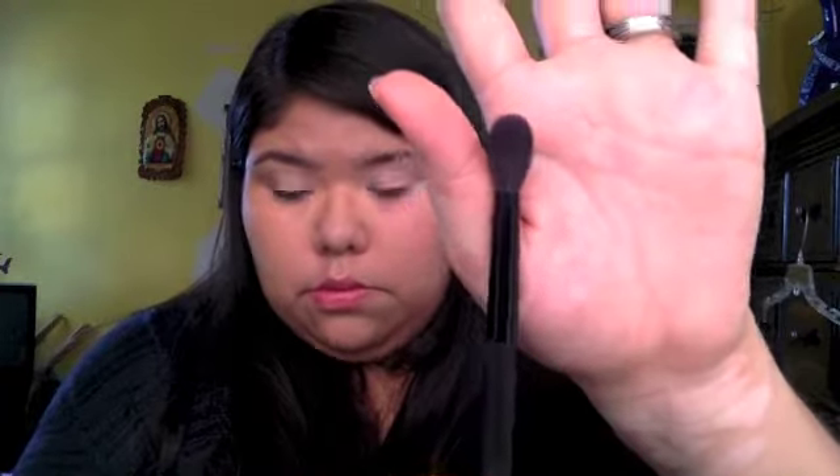Now that I'm done applying the powder, I'm going to go ahead and apply Urban Decay's Eyeshadow Primer Potion all over my lids to use as a base for the eyeshadows we'll be using. Next I'm going to be taking a blending brush by BH Cosmetics.